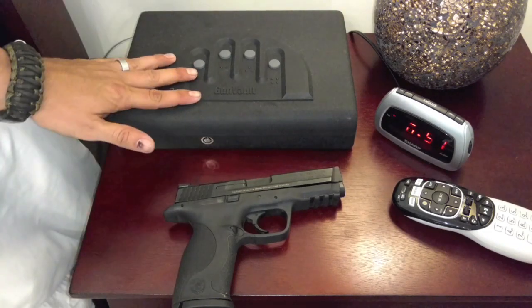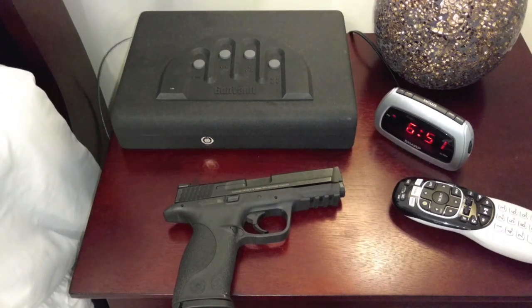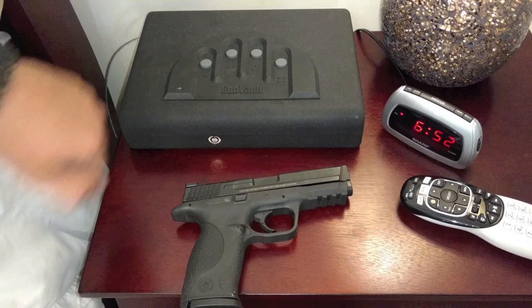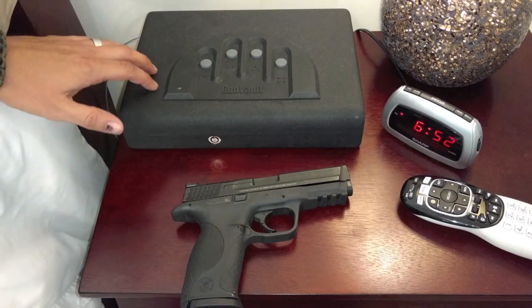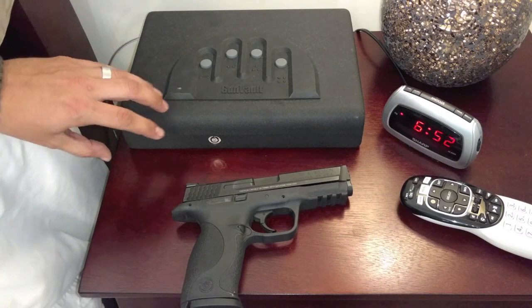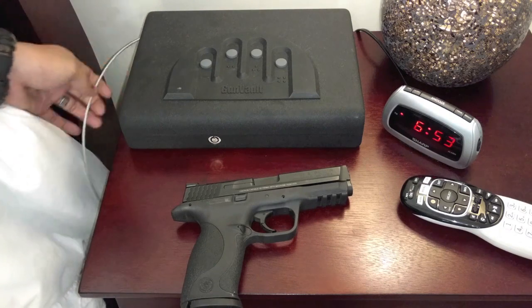Some of the best solutions I found are the Gun Vault products. The one I chose was the MVP 500 — this is the biometric Micro Vault. If you watch this review and decide you want one, I've put a link in the description below. They usually run around $180. This thing is very well made — I believe it's 18-gauge steel and it has a strength-lock no-pry mechanism, so it's going to be hard for somebody to pry it open.